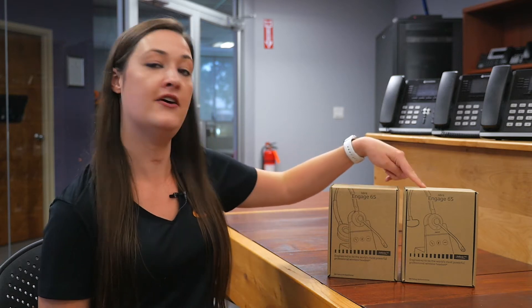Hi everybody, it's Mary Chaney here at VoIP Supply, and today we're going to be unboxing Jabra's Engage 65, which comes in stereo and mono, and we're going to unbox the stereo version. So let's get to it.